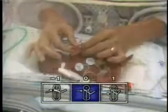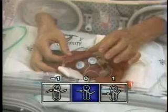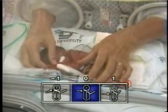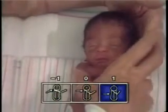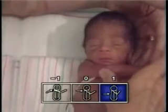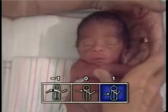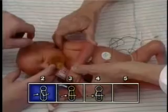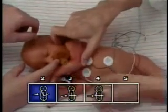The scarf sign maneuver tests the passive tone of the flexors about the shoulder girdle. With the infant lying supine, the examiner supports the infant's head in the midline with one hand and the infant's hand just above the chest. The thumb of the examiner's other hand is placed on the infant's elbow, and the examiner nudges the elbow across the chest.